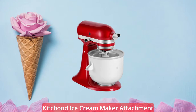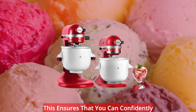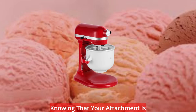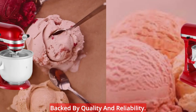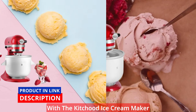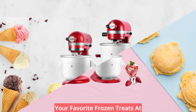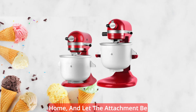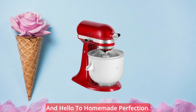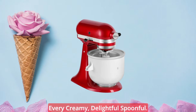To give you peace of mind, the KitchenAid Ice Cream Maker Attachment comes with a limited three-year warranty, ensuring that you can confidently embark on your frozen dessert adventures, knowing that your attachment is backed by quality and reliability. Elevate your dessert game and embark on a journey of frozen delights with the KitchenAid Ice Cream Maker Attachment for KitchenAid Stand Mixer. Enjoy the freedom to create your favorite frozen treats at home, say goodbye to store-bought ice cream, and experience the joy of indulgence with every creamy, delightful spoonful.